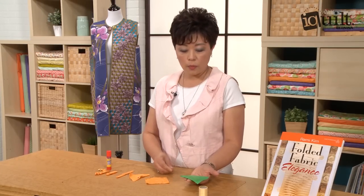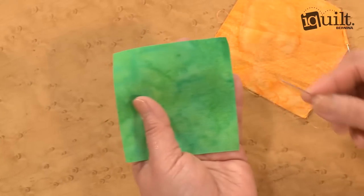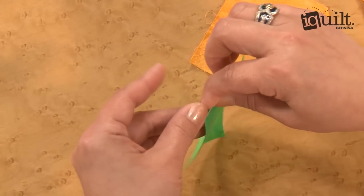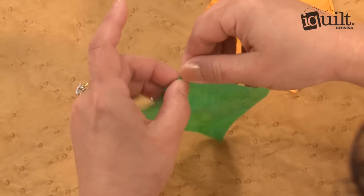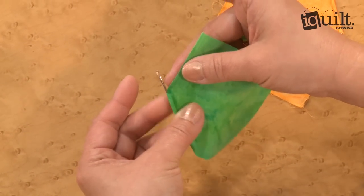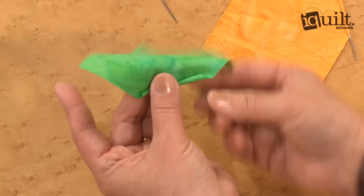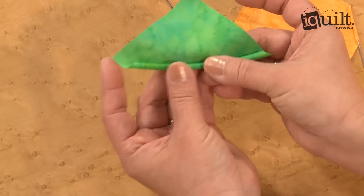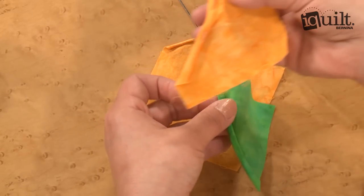Once you cut your squares, I use a kind of thin tapestry needle. You're going to start rolling from the tip of your squares. When you have a tapestry needle, it really helps. At one point, you're going to remove your tapestry needle and just keep rolling up to the diagonal line. Then you're going to stop and pin like this.